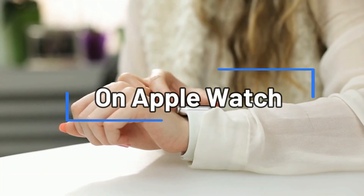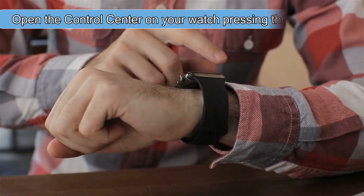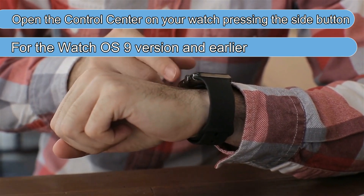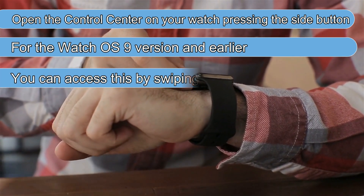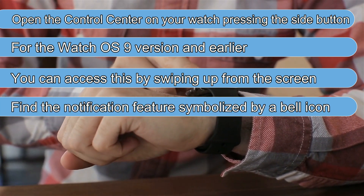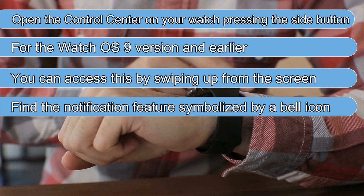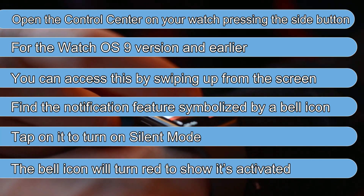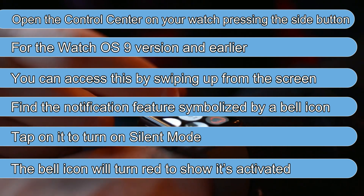On your Apple Watch, open the Control Center by pressing the side button. For Watch OS 9 and earlier, you can access this by swiping up from the screen. Find the notification feature symbolized by a bell icon. Tap on it to turn on silent mode. The bell icon will turn red to show it's activated.